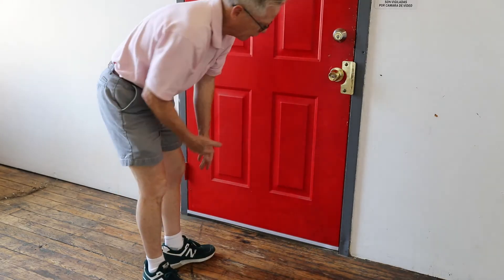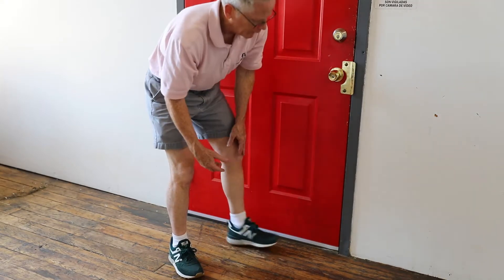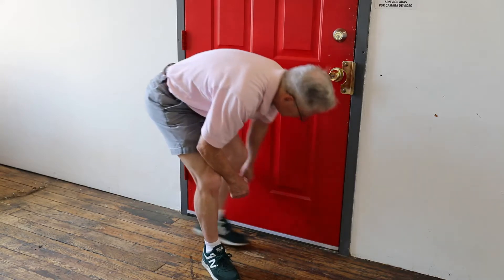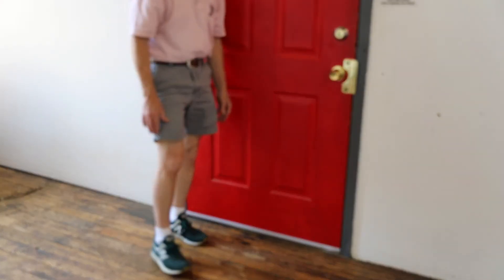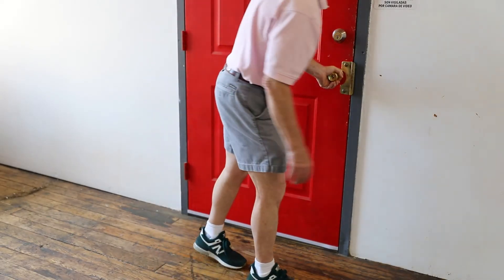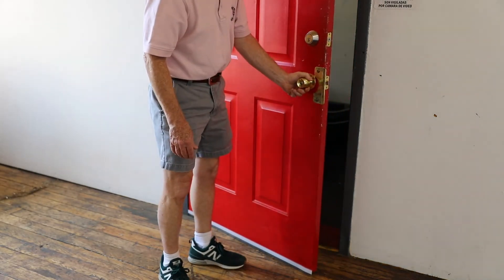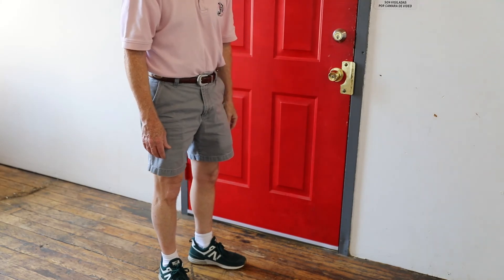Now one little tip: this will stop the drafts at the bottom. You can take a screw or a tack or something like that and put it on the edges if you need to, particularly if you have a door that's pretty rough. Voila — door suite installed.